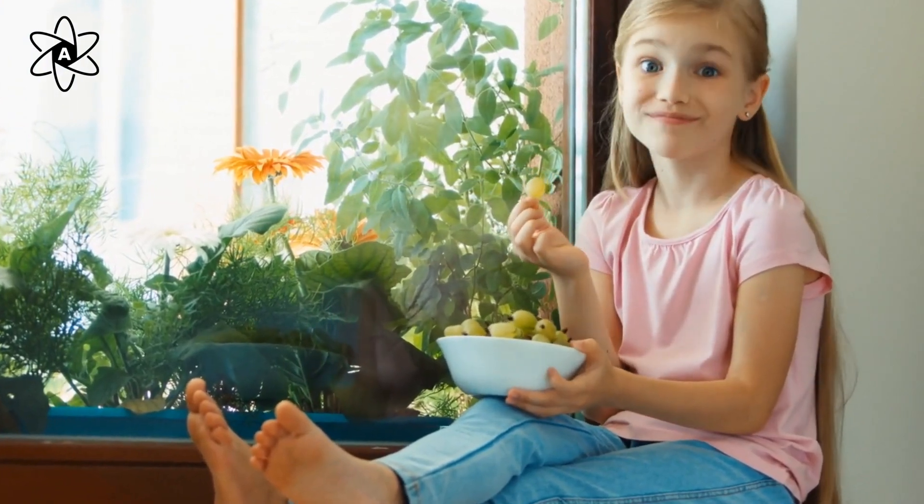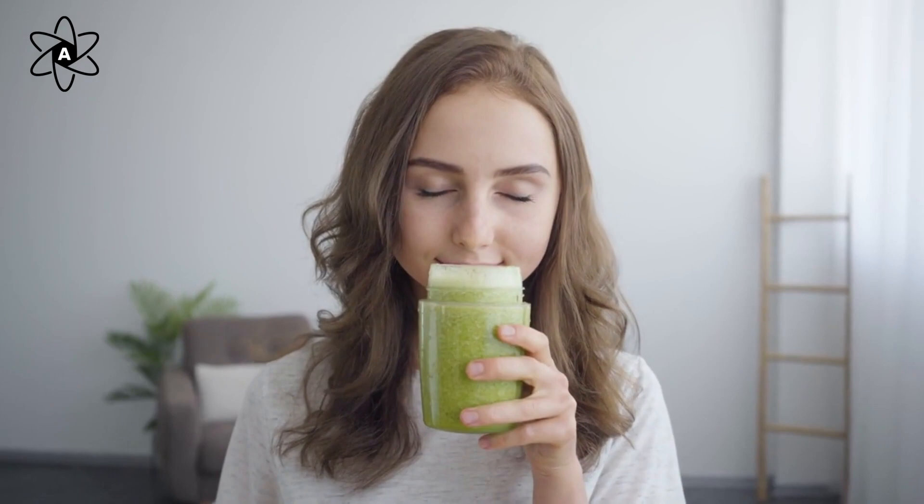Pay close attention to every sensation. It's a great way to bring full focus to the present moment.